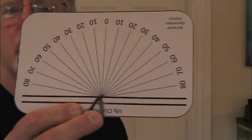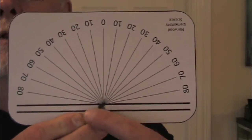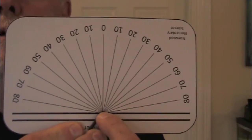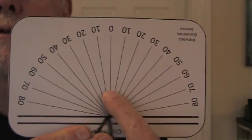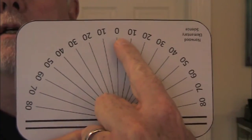A Clonometer is a modified protractor. Let me show you my Clonometer that I'm using today. You'll notice that it looks like a regular protractor. The baseline is right along here, and the center of the baseline would be here. But you'll notice that if you go straight up, I've changed what used to be the 90 — I now make that the zero.